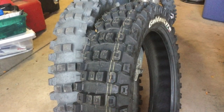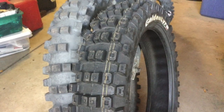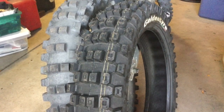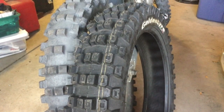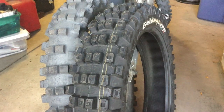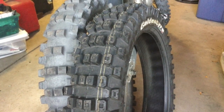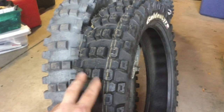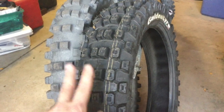The GT216 rear from Golden Tire is their intermediate tire, and the GT232 is their soft-to-mid terrain tire. If you're trail riding you're mostly on intermediate to hard terrain unless you're constantly in really muddy conditions.